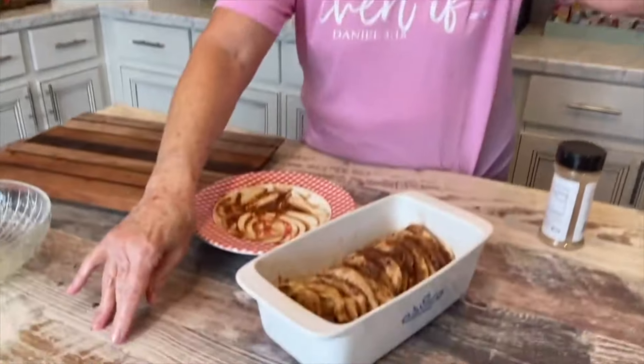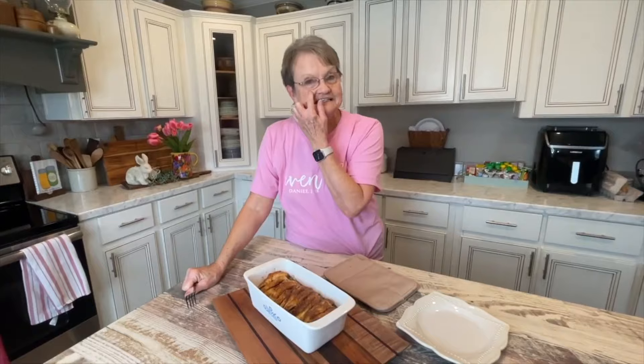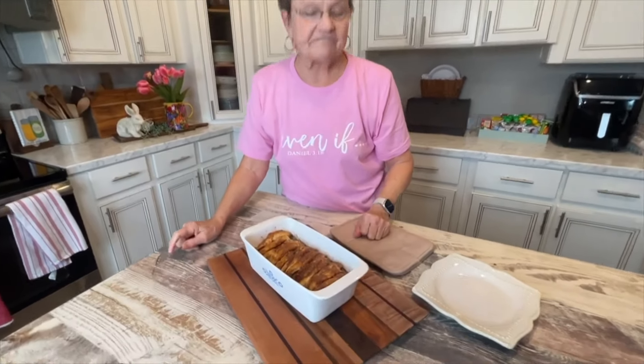You know what biscuits do when they bake — they get bigger. So I'm going to check these after about 25 minutes, but I'll let you know exactly how long they take. What are you cooking them on? 350 degrees. This stayed in the oven for 35 minutes.